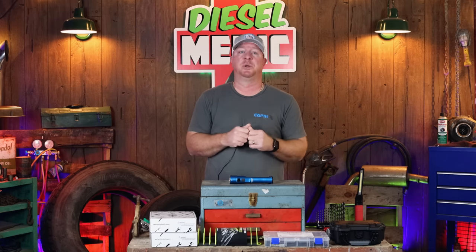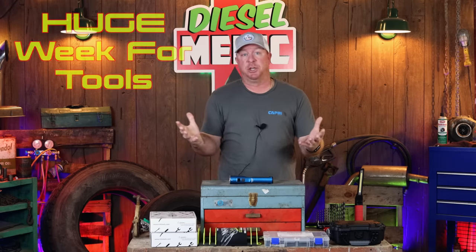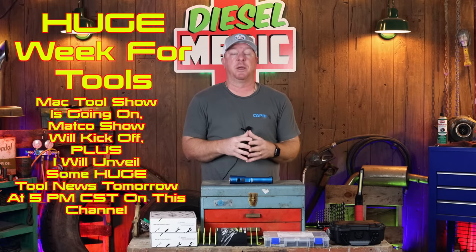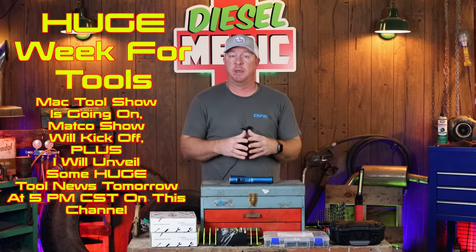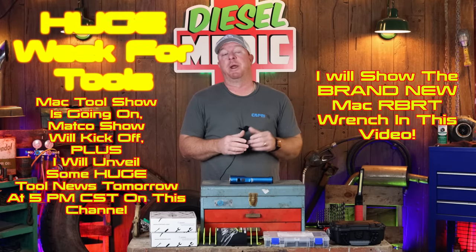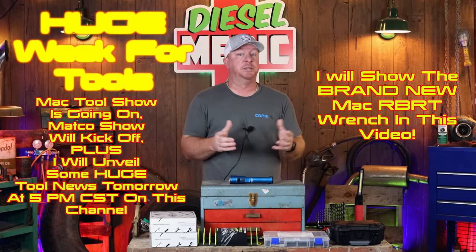What's up guys? Today we've got a pretty cool video. We're going to be going over a lot of the tools that I purchased off camera and just haven't had a chance to show you guys. There's going to be some stuff that you're probably going to be interested in - some of it's new, some of it's not so new as far as just come out on the market, but they're all really cool tools. We're going to do a little bit of tool talk today because obviously this is a huge week in the tool industry. There's no Matco video today because my Matco dealer is driving to the show that they're having next week. The Mac show is going on right now and I've got pictures of the brand new RBRT wrench that I'll put in this video. So let's get this thing started.